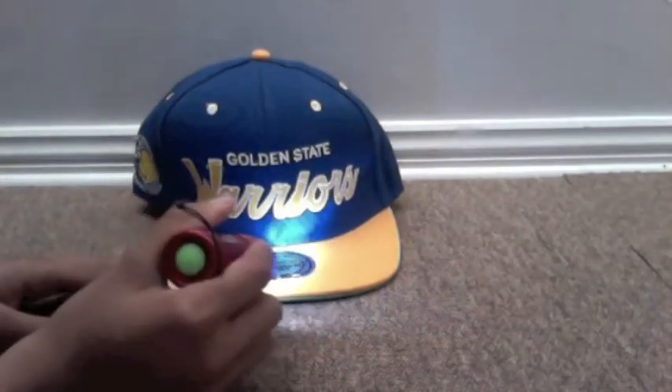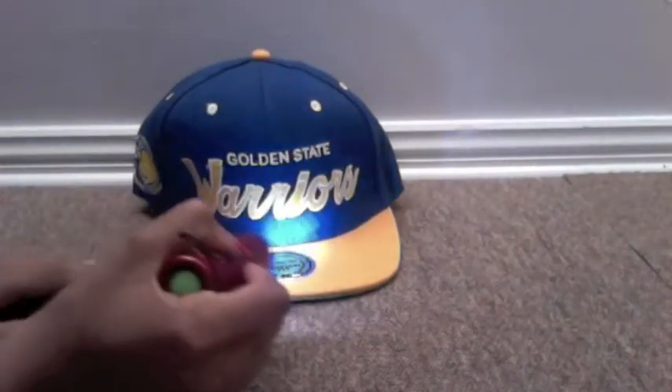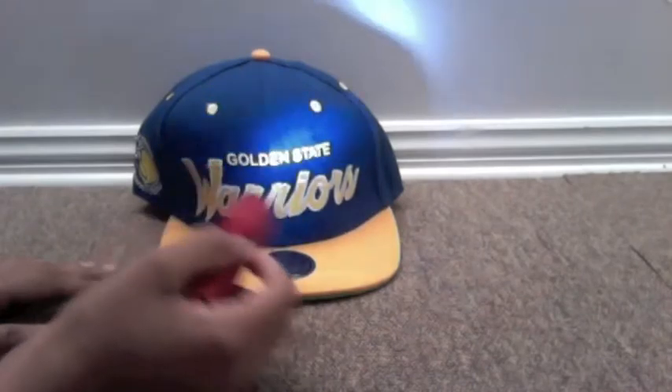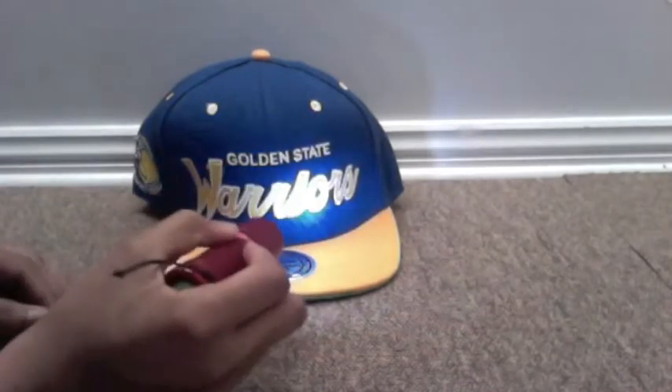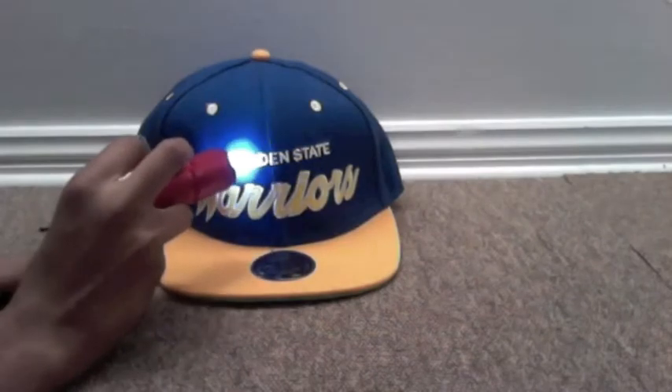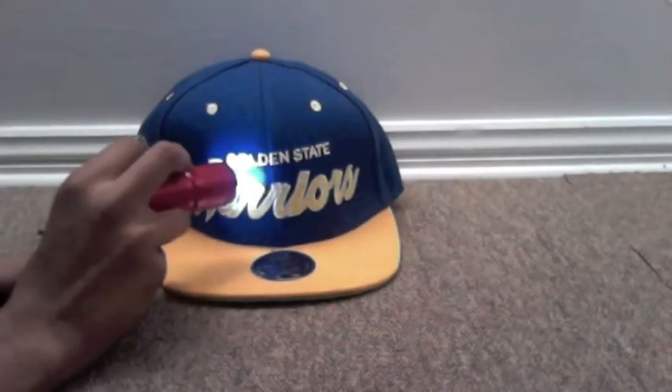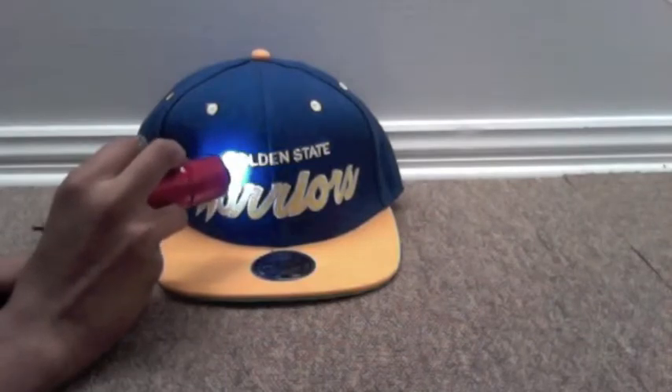Here we go. Kind of looks like a square brim, you know. Even though it's a square brim, doesn't necessarily mean it's a real hat, okay. You can tell by stitching. You know how the letters — Golden State — there's stitching joint between them, okay. So they have the G and the O, have stitching like them.